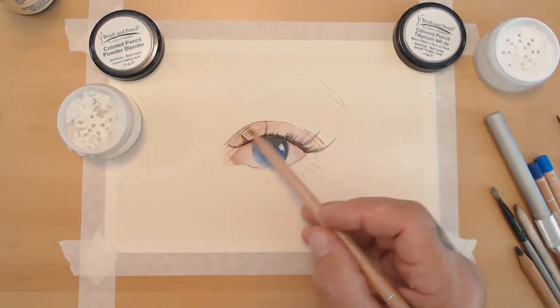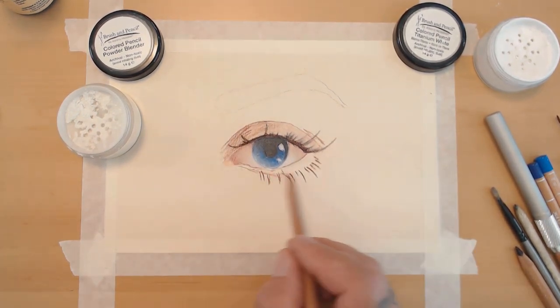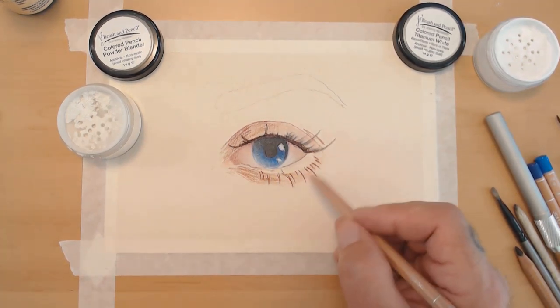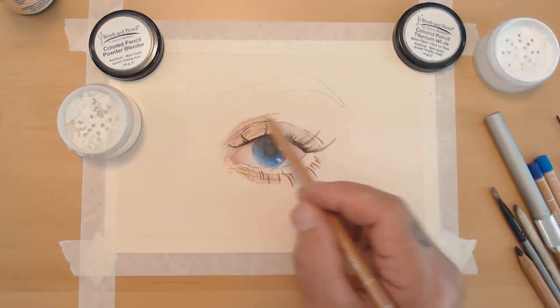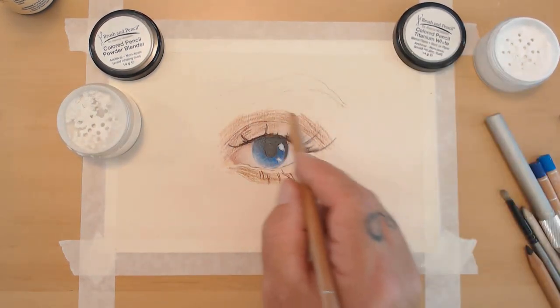Working on the bottom of the eye, trying to create depth using different hues of browns — about six different stages of brown — all of which will be listed in the description.